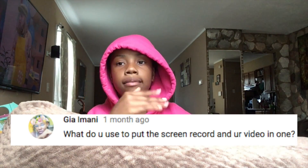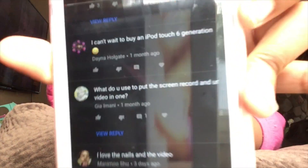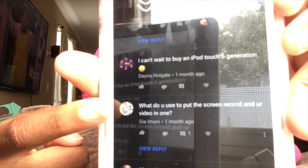The comment will be on the screen. It says: 'What do you use to put this recording in your video?' So I'm going to show you guys that right now.